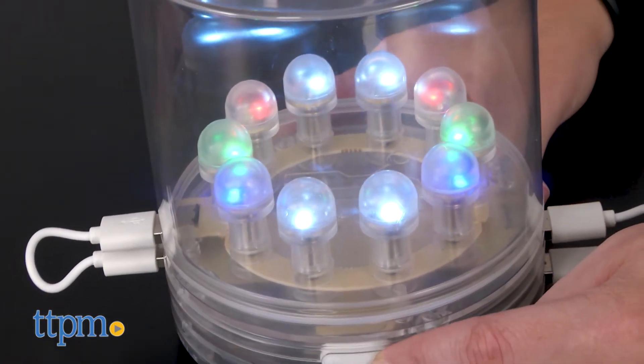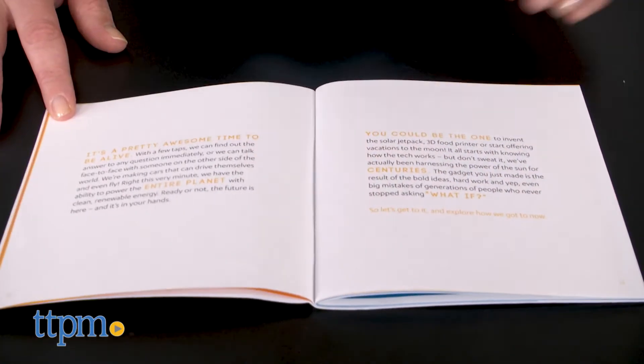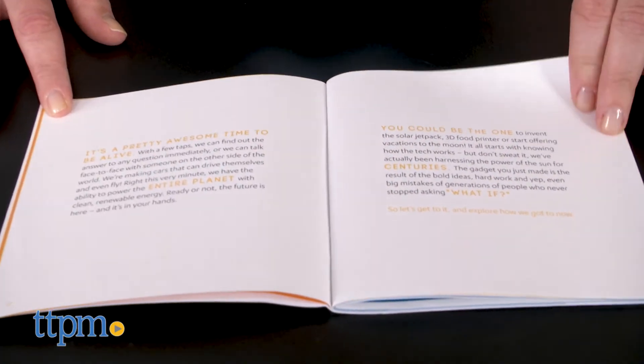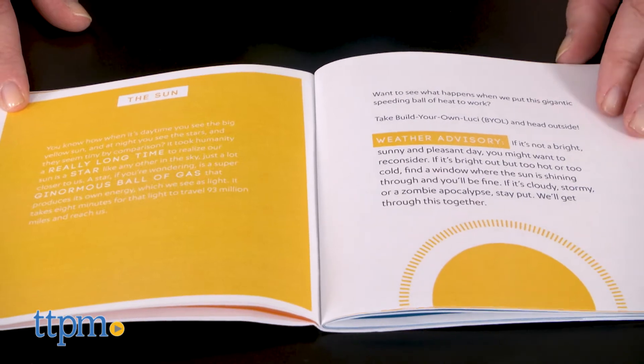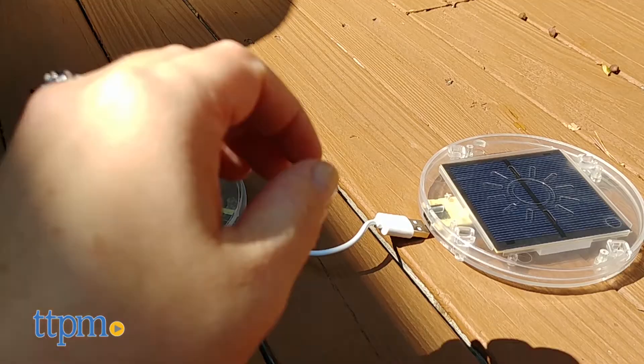The five different activities — including placing the solar panel out in the sun to charge and store up energy — are designed to help kids better understand the sun, the history of solar power, how famous scientists have used solar power, electricity, magnets, and more.